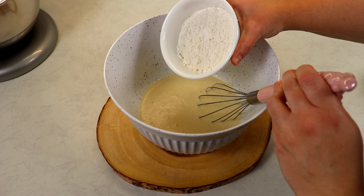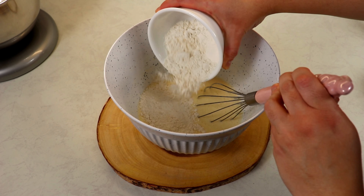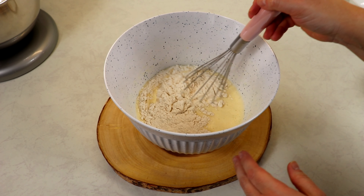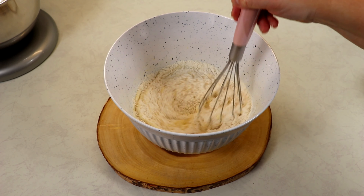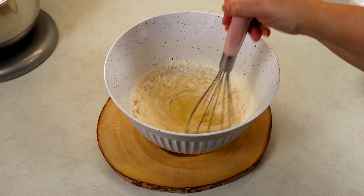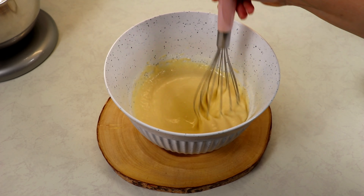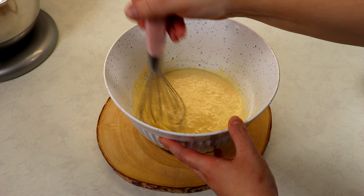Now we're ready to add in our last two ingredients, our flour and our salt, and we're going to give this a good mix until there are no longer any flour bumps visible and your custard mixture is lump-free and nice and smooth.